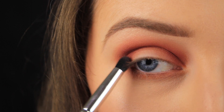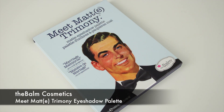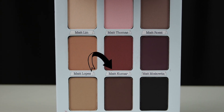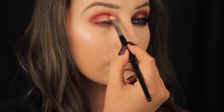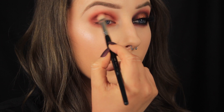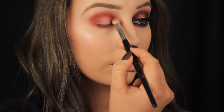Next I'm hopping over to my Meet Matt(e) Matrimony palette from The Balm and I'm taking the shade Matte Kumar to deepen up the look a little. At this stage you might feel like you're starting to resemble MCR's Helena, and even more so when we start to add the black — but stick with me.